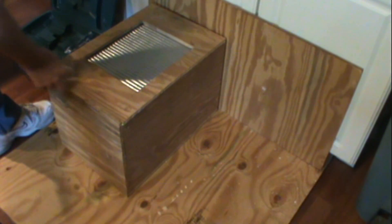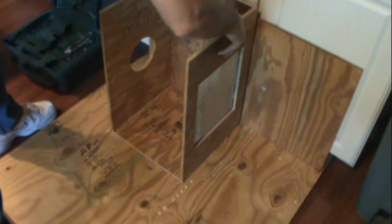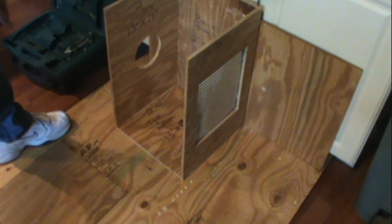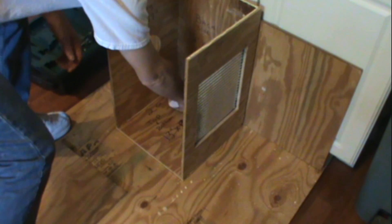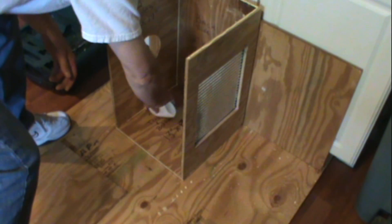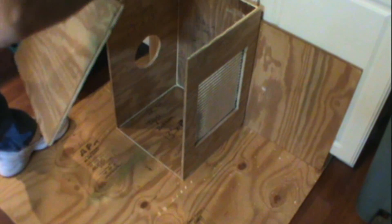Now we're going to remove all the excess glue, because some people like to stain it and the glue doesn't take stain very well. So make sure you wipe off all the excess glue. Then we're going to flip it over to the exposed end. We're going to take some more glue and apply it to the top edge all the way around, and then run another bead of glue in your inside corners. This just ensures a good seal and keeps everything together.